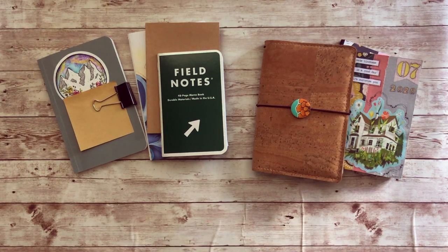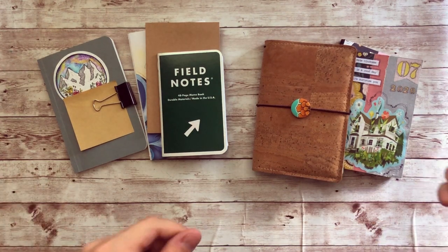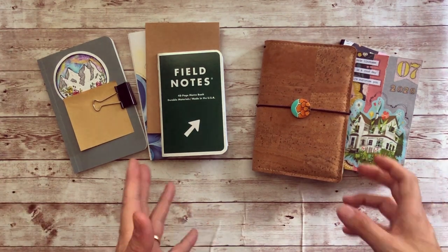Hello everyone, my name is Bree and welcome to Documenta Journey. This video is going to be all about the signature size notebook that I'm using as my journal at the moment.